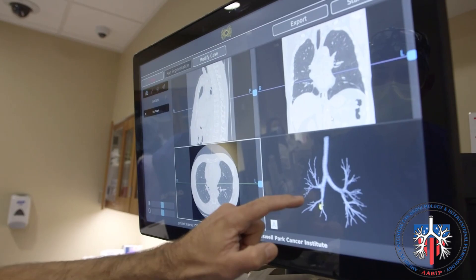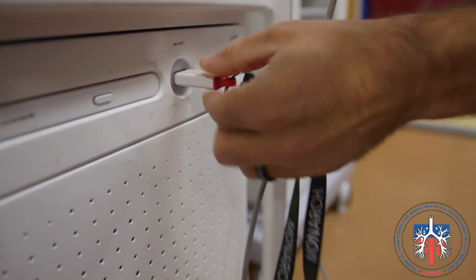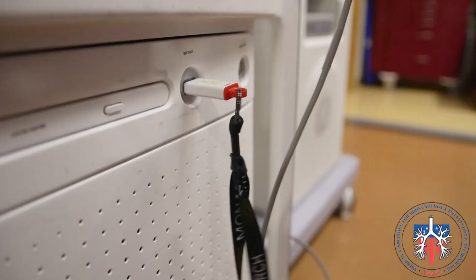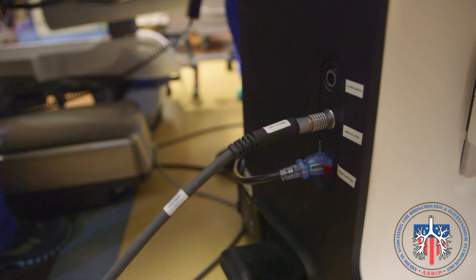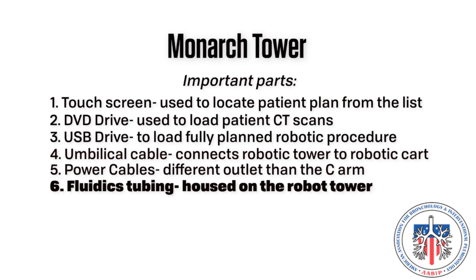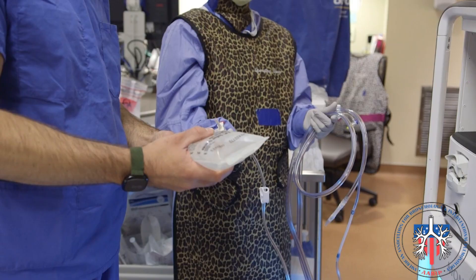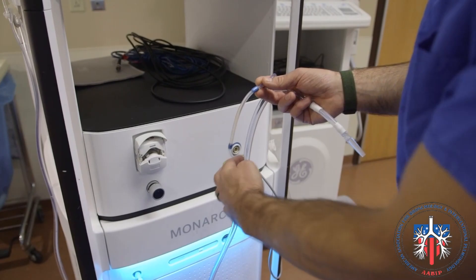Number three: USB drive and USB drive connector, used to load the fully planned robotic bronchoscopy procedure. Plans are performed on the planning laptop and then brought in and loaded using the USB into the USB port. Number four: umbilical cable, which will connect the robotic tower to the robotic cart. Number five: power cables — the power cable must be plugged into the wall at a different outlet than the C-arm. Number six: fluidics tubing, housed on the robot tower with the saline bag hung from the side. Number seven: suction tubing, which will pass through the robotic tower and will be connected to wall suction.